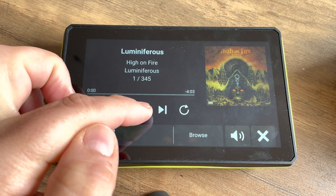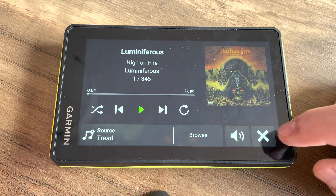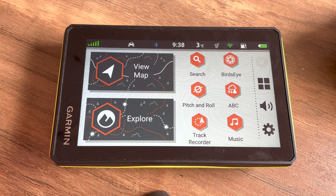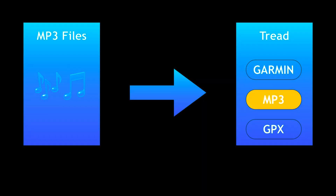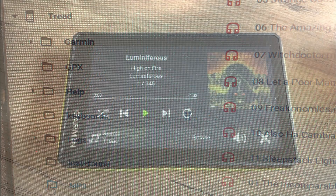Now we're going to show you how you can actually load music onto the Garmin Tread. I've had quite a bit of problems with this particular one, so I'll explain a few things. You won't be able to load files on an SD card — what you need to do is copy all your files to the MP3 folder on the Tread device. It's a slightly different folder structure than other Garmin devices: go into the Tread root, not the Garmin folder — there's an MP3 folder there.